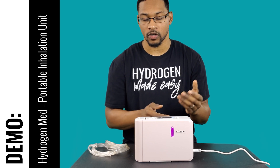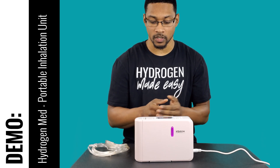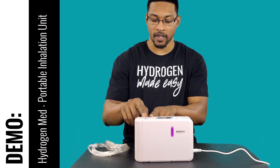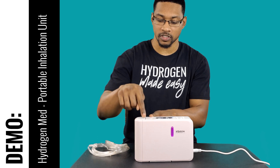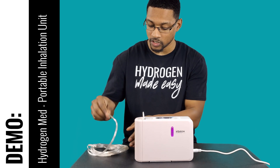When you do that, it'll go ahead and start the system producing hydrogen. Now it is actually going to produce hydrogen gas. You can open up your hatch — it has a few grooves right here to let you know where to push down — go ahead and open that up, then connect your nasal cannula.